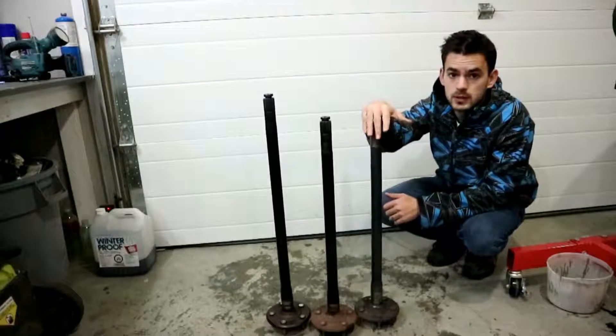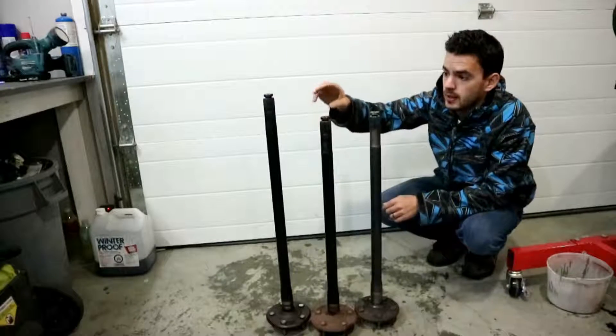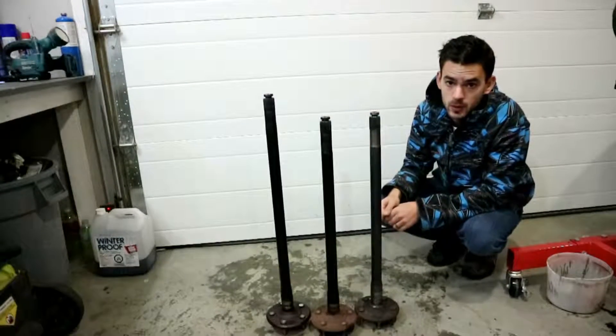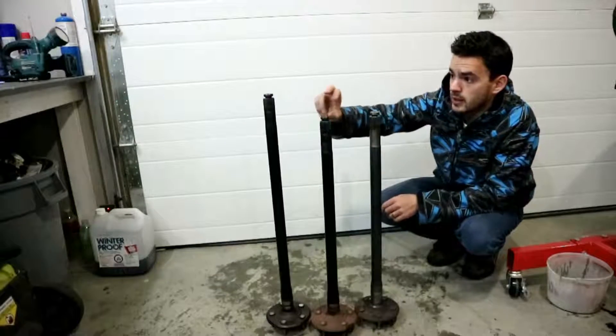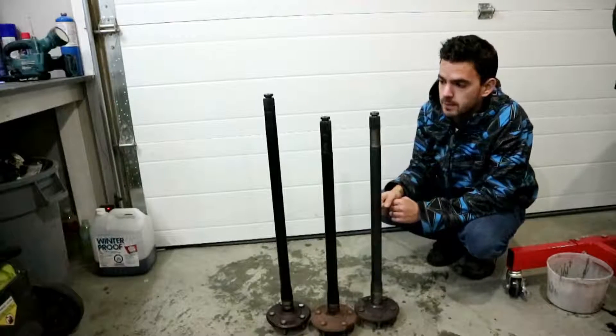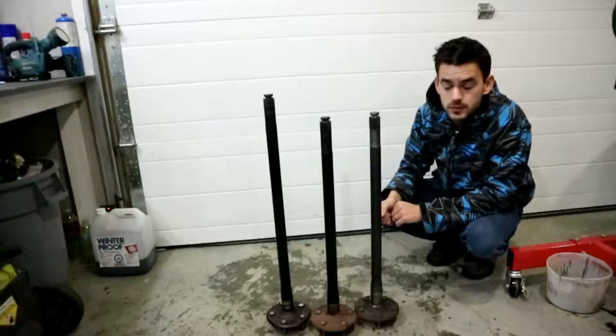So we're back from the junkyard. This is the axle we just picked up — it's the passenger side. Then we have our original passenger side axle and our driver side axle. You can quite clearly see that three inch difference between the driver and passenger side. So we're not going to use that one anymore; we're just going to run these two equal length shafts.